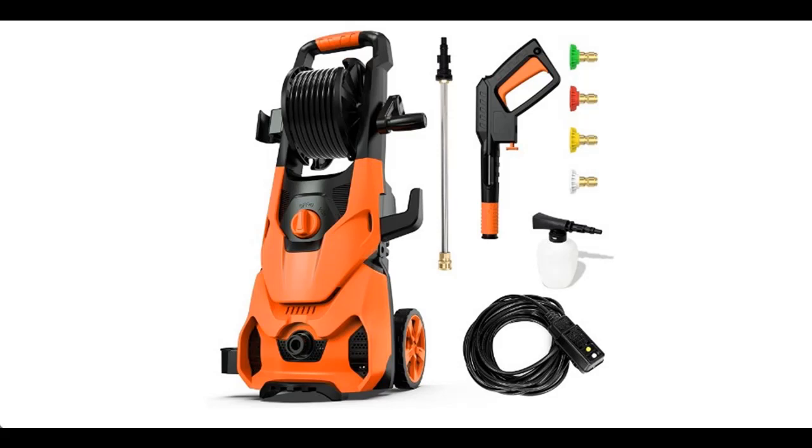Introducing the Rock and Rocker Powerful Electric Pressure Washer, 3500 PSI Maximum 1.85 GPM Power Washer with Hose Reel.